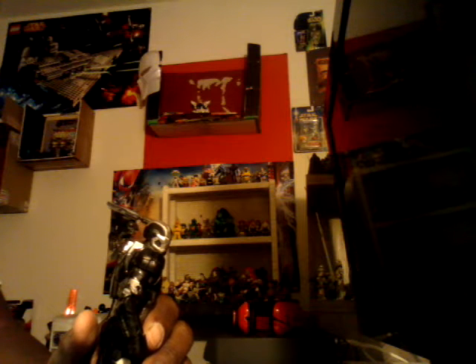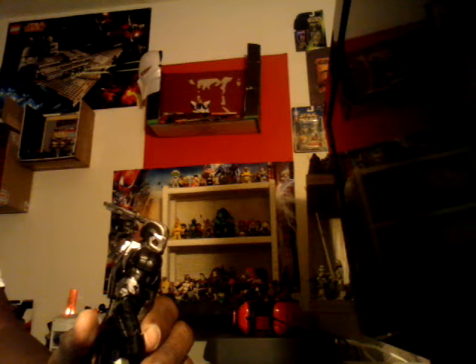Thank you for all my new subscribers who subscribed to my page. Everybody have a good day, good night, and enjoy your collection whatever it may be. Iron Man is out once again.